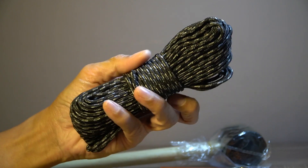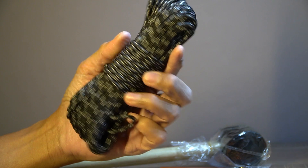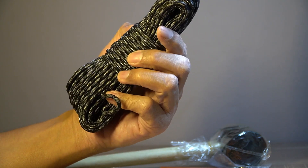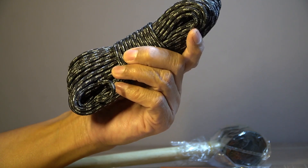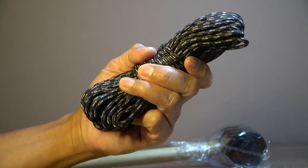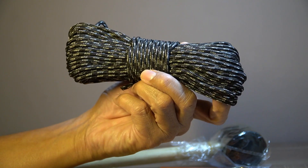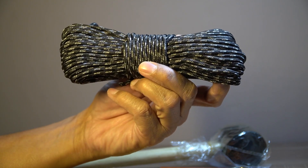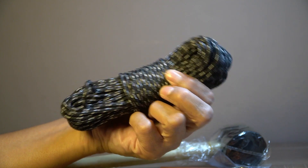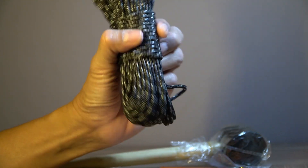Dan ini adalah tali yang bisa berbagai manfaat. Ini tali prusik namanya. Tali ini bisa digunakan untuk tenda, mengikat, ataupun keperluan lain karena tali ini kuat dan sangat berguna untuk keperluan tenda. Untuk panjangnya, saya lupa menanyakan berapa meter, tapi sepertinya lumayan panjang dari ukurannya.